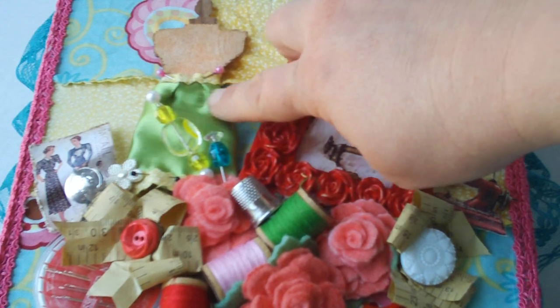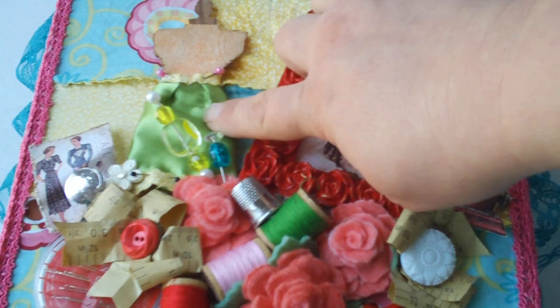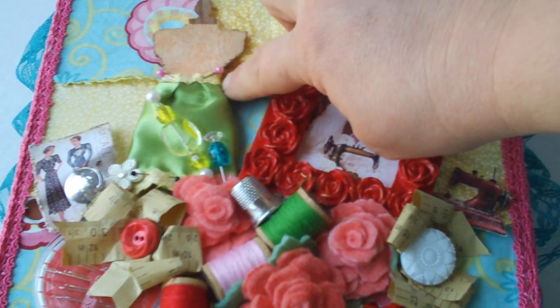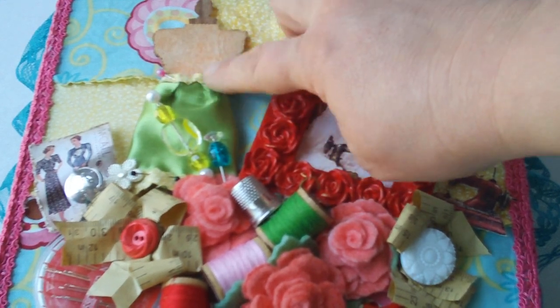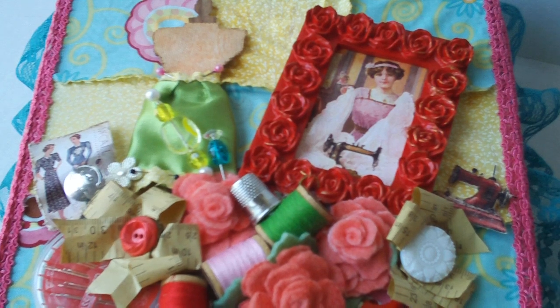I wanted this to look like it was a dress that was being made, so I only did the skirt and I have little pins in here holding on the binding. Then on the inside, when you open it up, I have this velvet bottom.